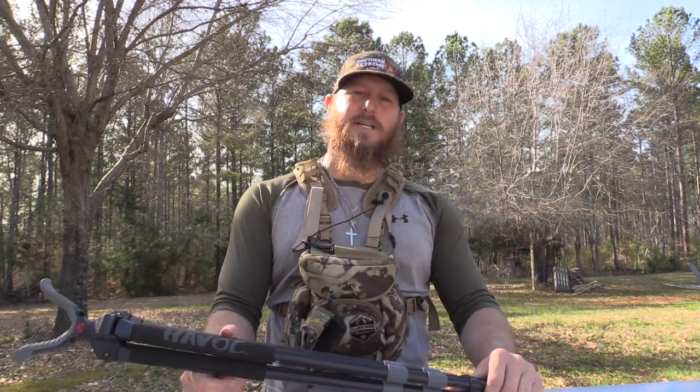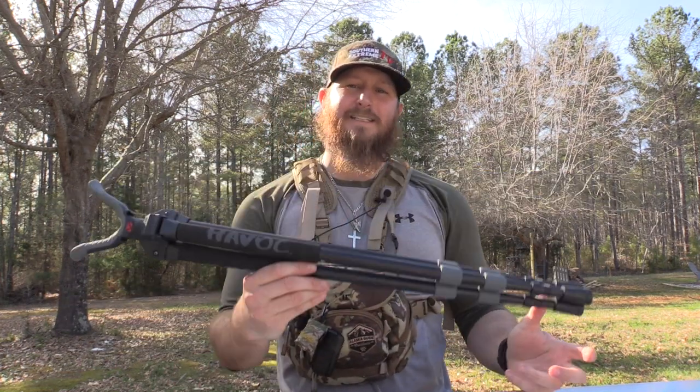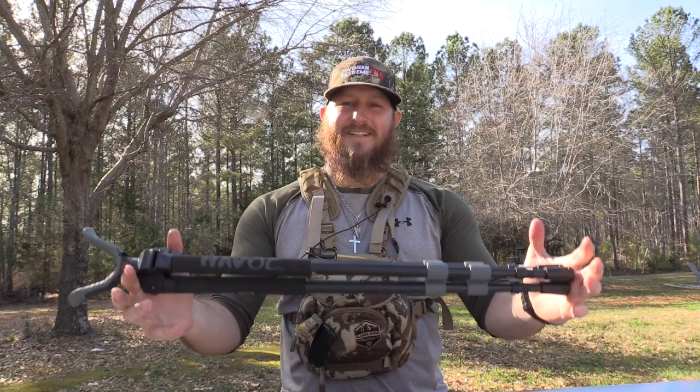Thanks so much for hanging out with me on today's video. As always, if you're new to the channel, hit that subscribe button. I'm trying to grow this channel to a hundred thousand subscribers, so every click gets me one step closer to that ultimate goal. Thanks so much — see you guys next time.